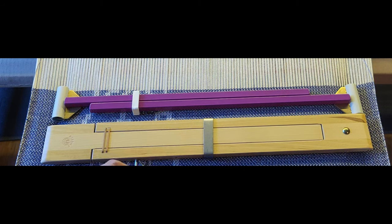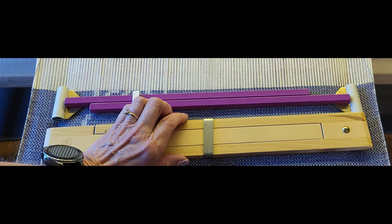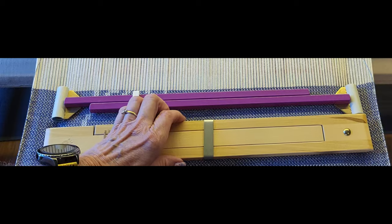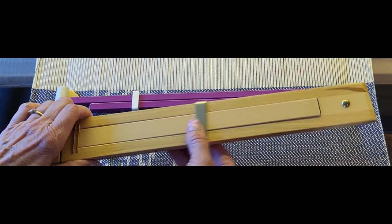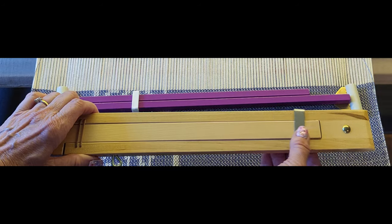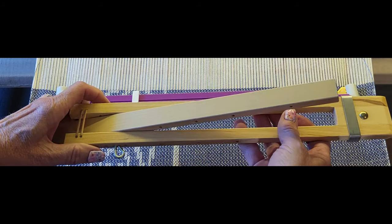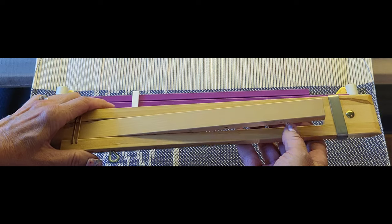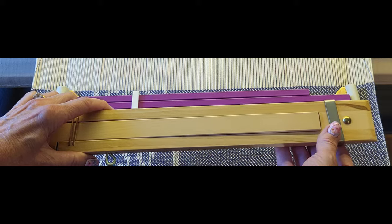Let's demonstrate the different properties. Each one has a keeper that slides back and forth, and that is what keeps the bar from raising up. If you slide the keeper off, then you can pivot the bar and use that to set it onto your fabric.